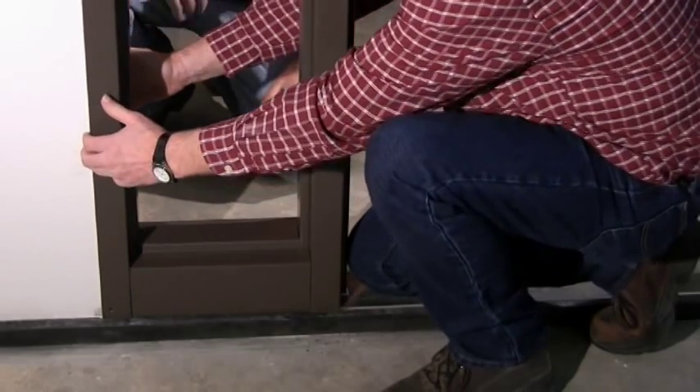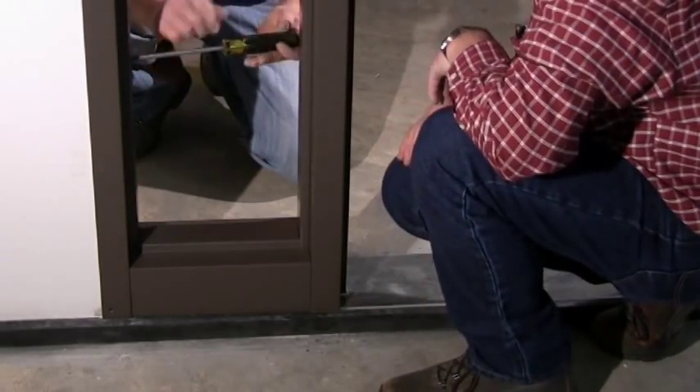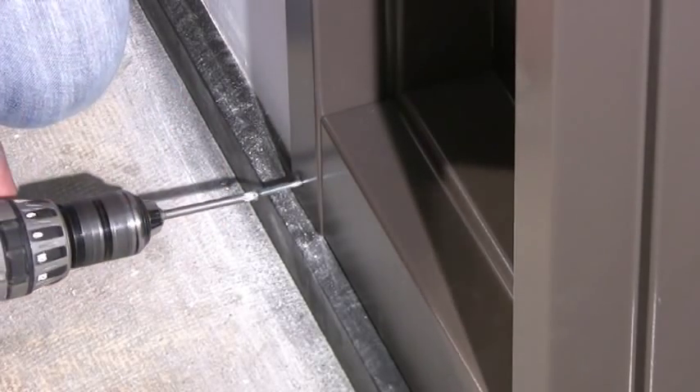Using the compression anchor, tighten the unsecured jamb against the sill. Remember to turn the compression anchor clockwise to tighten the jamb to the wall. To complete the assembly, secure the bottom of the jamb in place with base anchor screws.